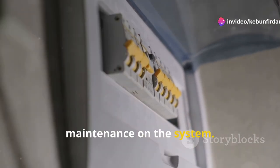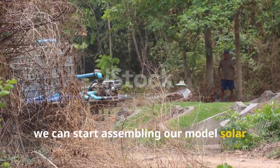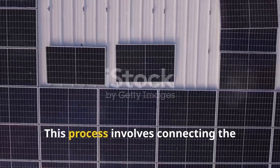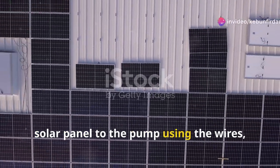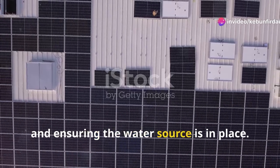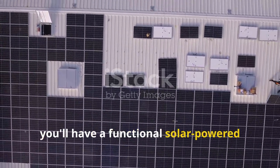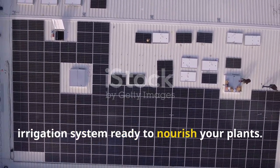Once we have all our components ready, we can start assembling our model solar irrigation system. This process involves connecting the solar panel to the pump using the wires, setting up the pipes or hoses, and ensuring the water source is in place. With careful assembly, you'll have a functional solar-powered irrigation system ready to nourish your plants.